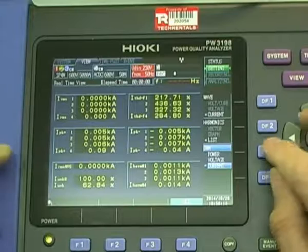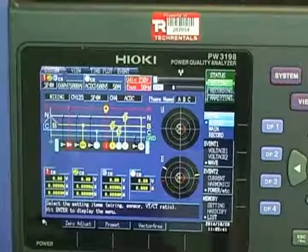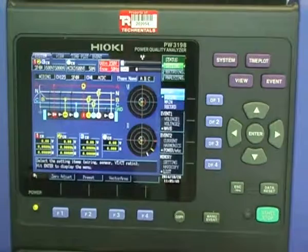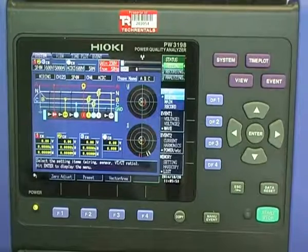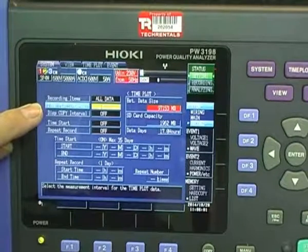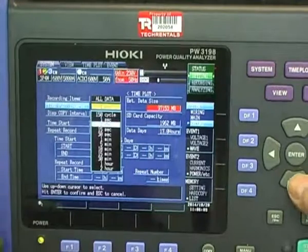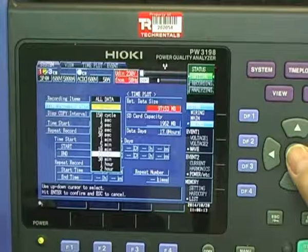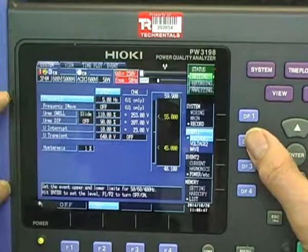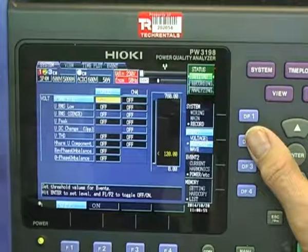Values should be positive — you shouldn't be having negative values. If you've got negative values, you've got the arrows the wrong way. Once we're happy that the instrument is set up correctly, we've set all the wiring correctly, got appropriate phase diagrams, and had a look at the voltages — everything looks as if it's behaving itself. We then need to switch to recording mode. We can set the time interval; at the moment I've got it set to one second, but this would typically be set to 15 minutes, which is the billing period. One second only gives you 17 hours of recording; at one minute there's 35 days. You pick an appropriate rate.